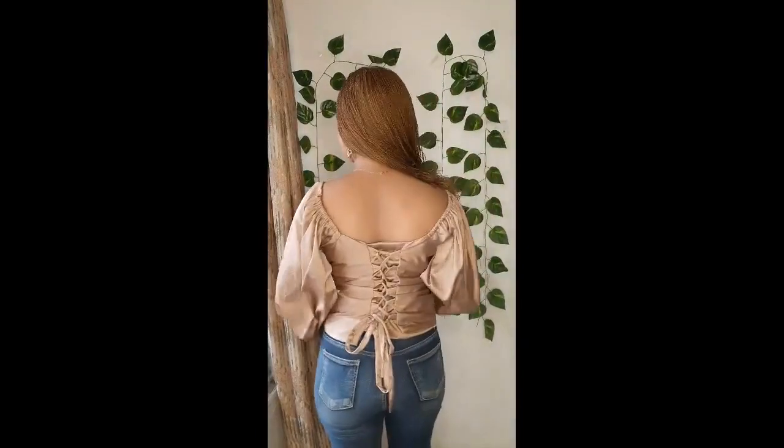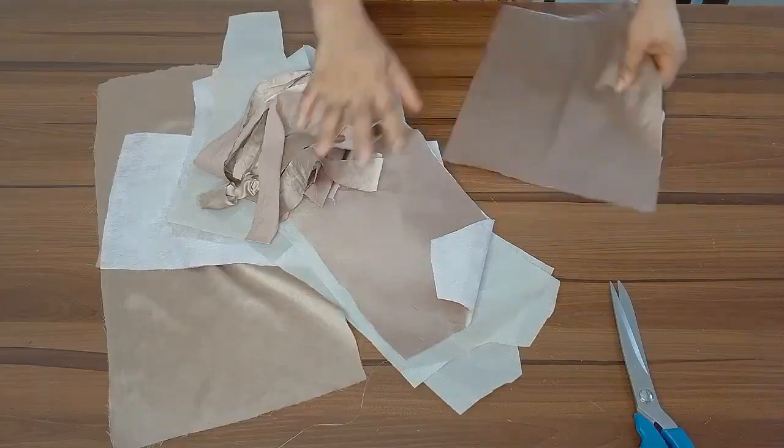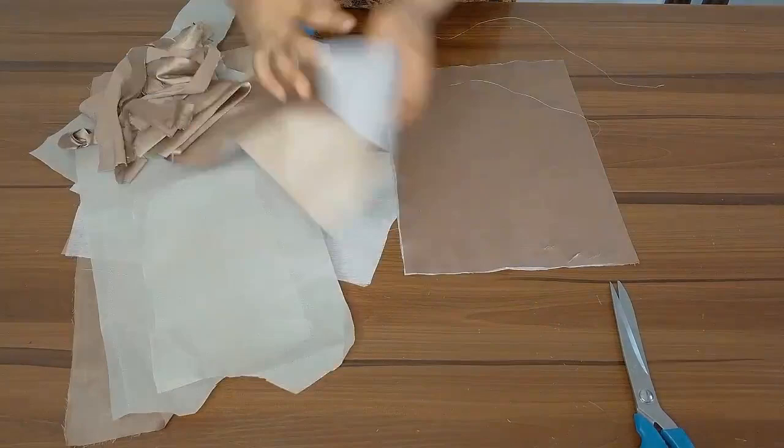Hello guys, welcome back to my YouTube channel. If you're new here, you're welcome, and if you're a returning subscriber, you're welcome as well. In today's video we are going to be learning how to make a milkmaid top with an off-shoulder sleeve, so if this is something that interests you, consider watching my video to the very end.